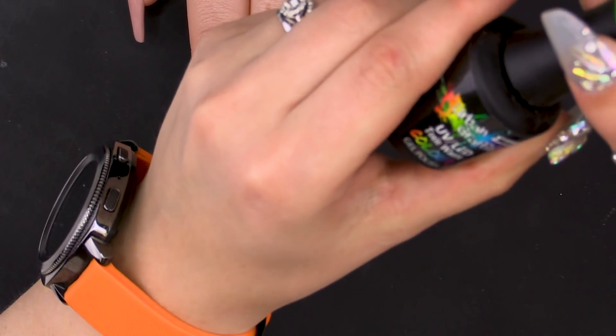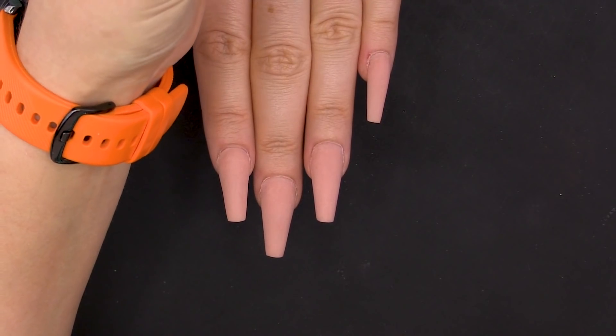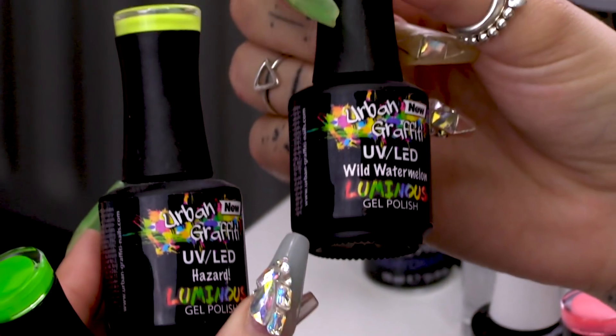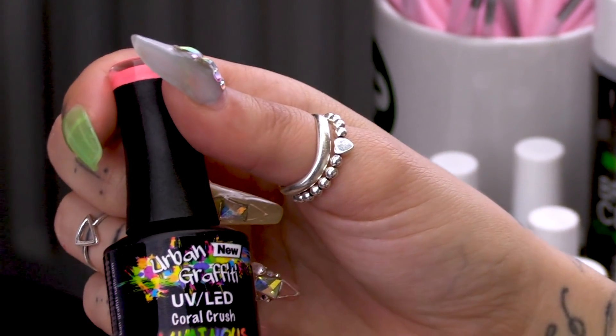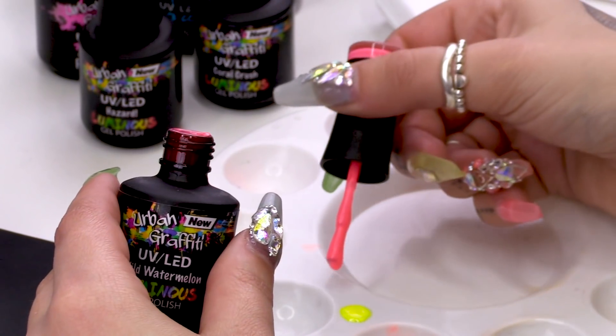I'm going to go straight in with my design and it's going to be stars but they're going to glow in the dark. So I'm going to use Hazardous, Wild Watermelon, Coral Crush and Ectoplasm. For ease I'm going to pop a little bit of each colour into a palette.